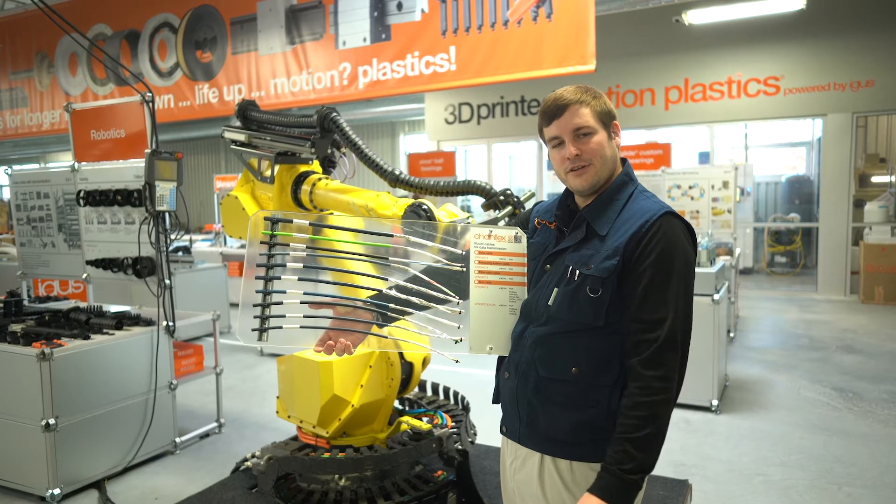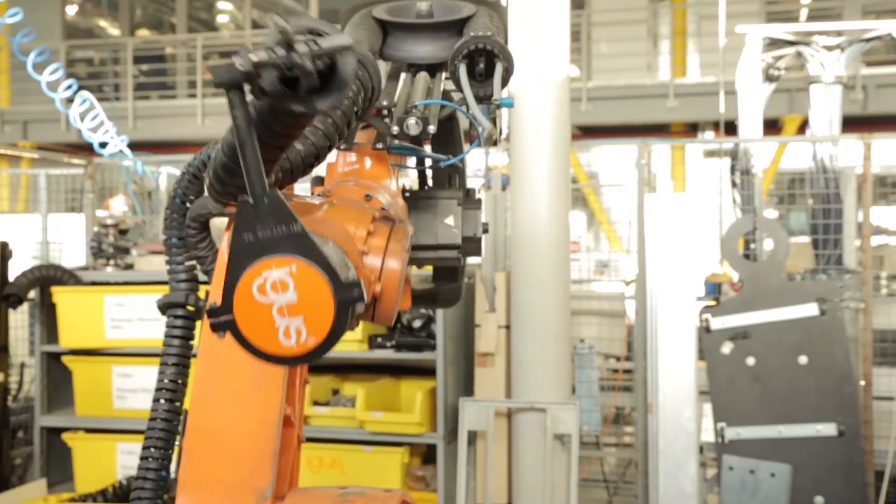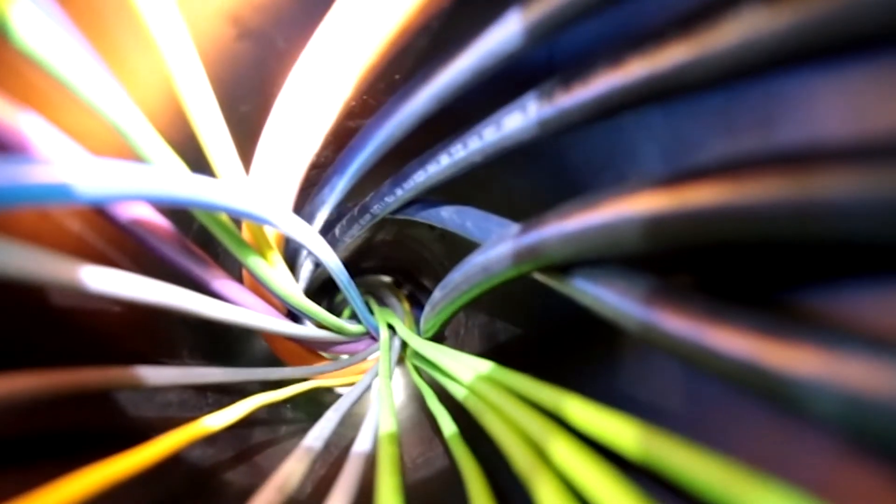Six-axis robots are very different from any other moving application and they require special design techniques employed inside the outer jacket of the cable.